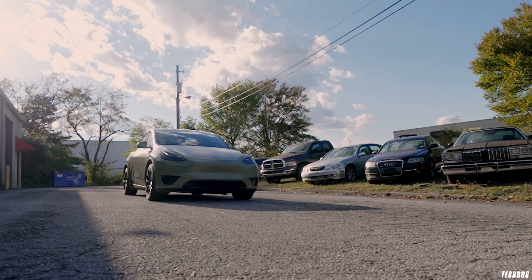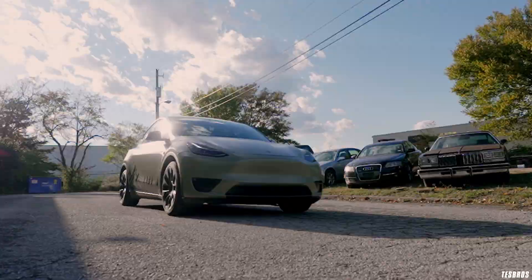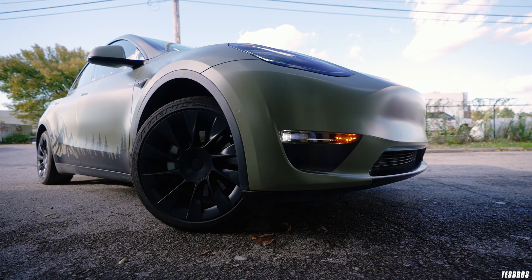On the bumper we have the sport mode wrap. I love it — I think it just adds dimension to the flat bumper and it also brings all of the black accents together.